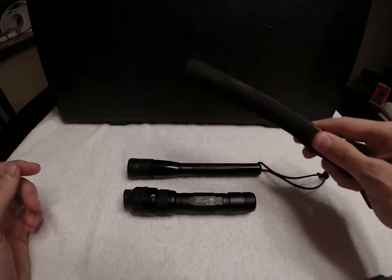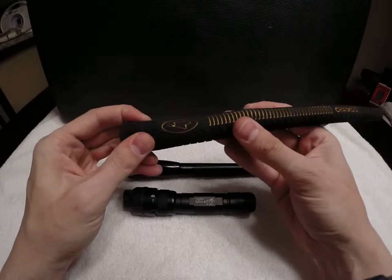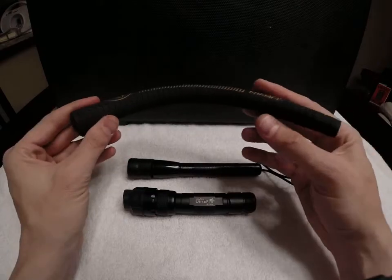These are pretty cool — they're really heavy duty rubber, real flexible, real tacky, and it's hollow. So there's a number of things you can do with something like that.